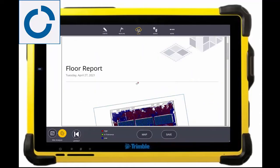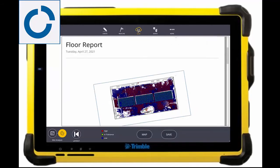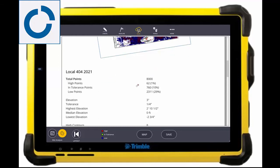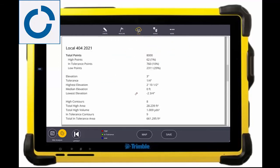I can even lay out these points with an RTS, or if I'm outdoors, a GPS 986. I can then share those points as a DWG, a CSV, or even just share this report so that I don't have to make an additional trip out to site if I know something is flat.